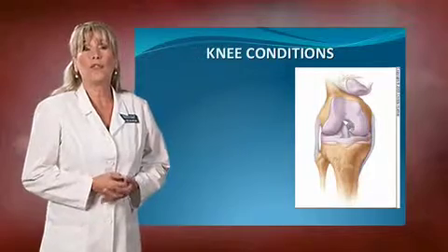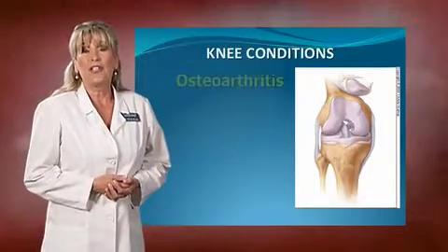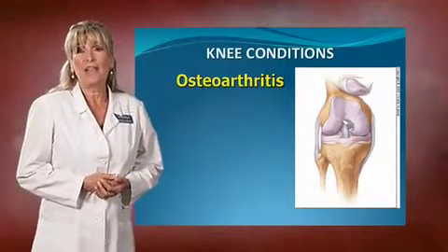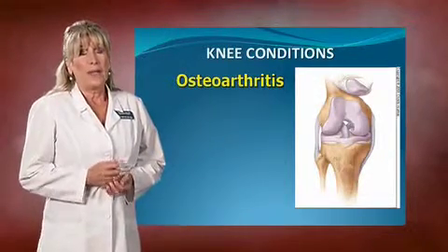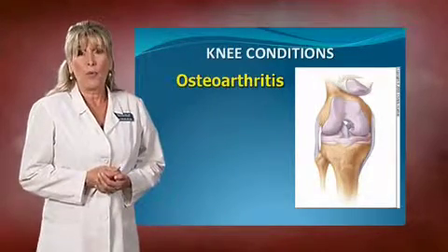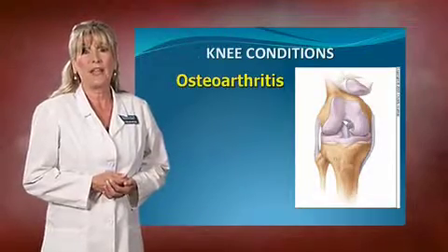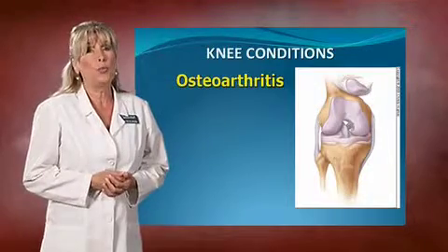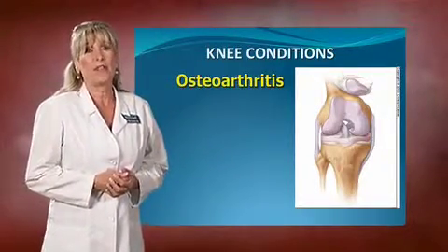Next I'm going to go over the four most common conditions of the knee, starting with osteoarthritis. That is when the meniscus wears down — remember it only wears down on one side — but it becomes bone on bone where your femur and your tibia are now rubbing together. If you let that go once it wears down on one side, you will wear out the other side. I'll be showing you x-rays of that here in just a little bit.